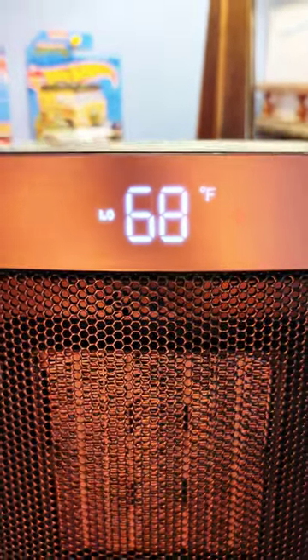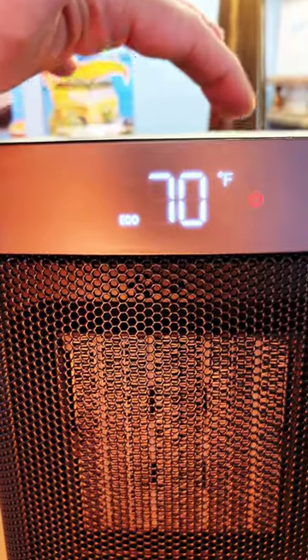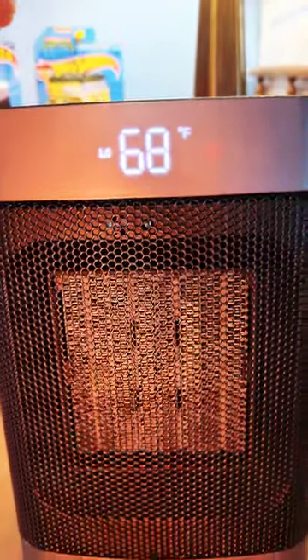You can see how it's low — 68 degrees. We can switch the mode: we got the eco, or we can change the thermostat. We got the fan when it's summertime, and then we can go to high. Very cool and convenient.